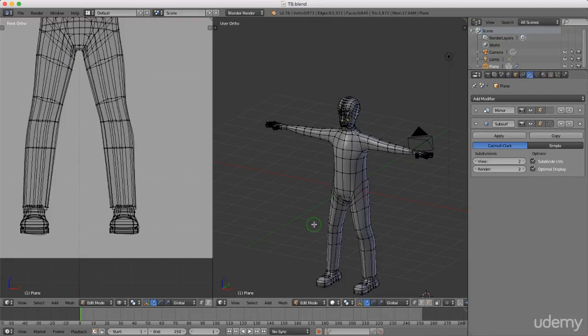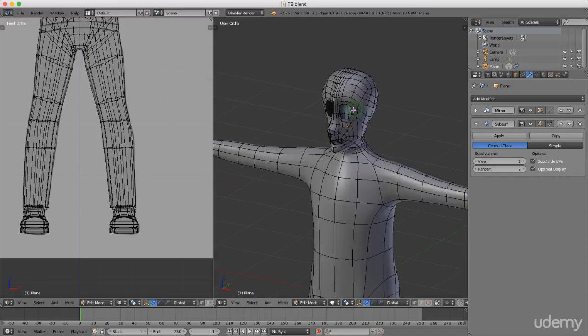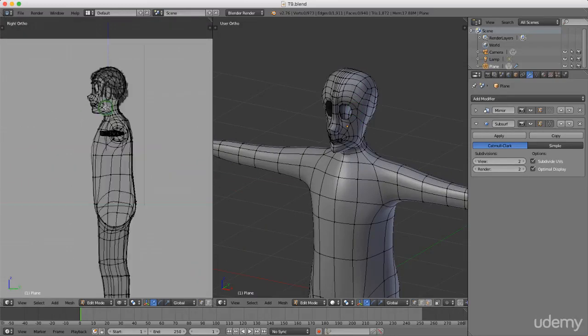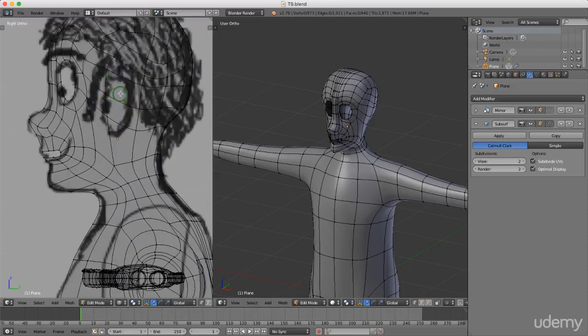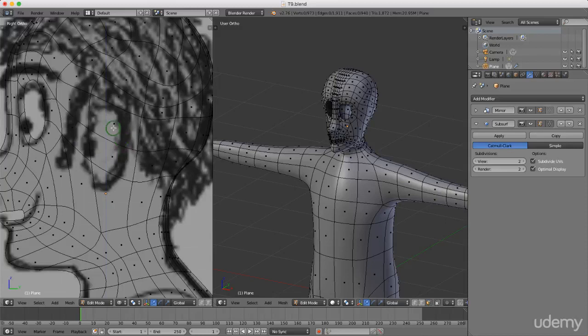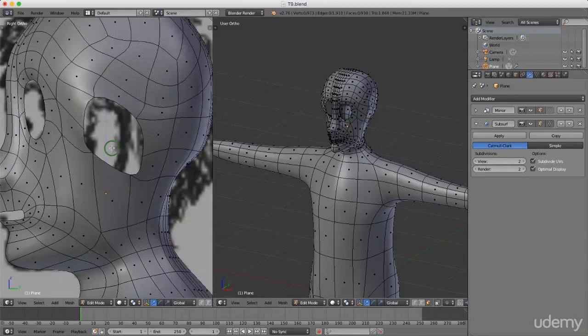Hello and welcome back to the next tutorial in this series. Today I'm going to model the ears — both of them. I'll press 3 in this view and zoom in. I'll press Ctrl+Tab and left-select Face. I'm going to select the two faces that are more or less in the position of his ear, press Delete, and left-select that. Then press Z and left-select solid shading.